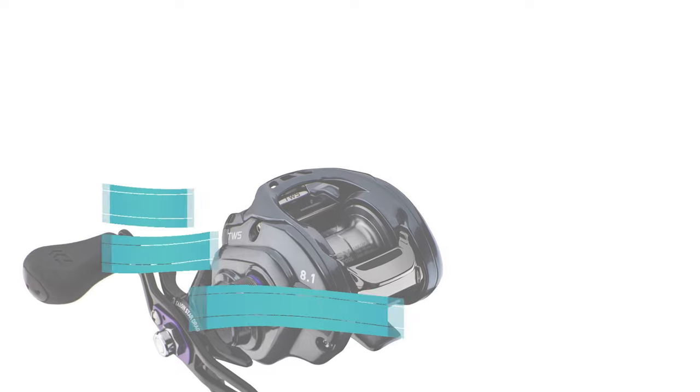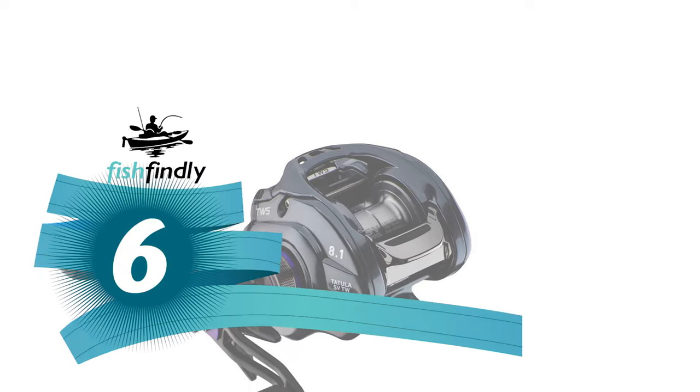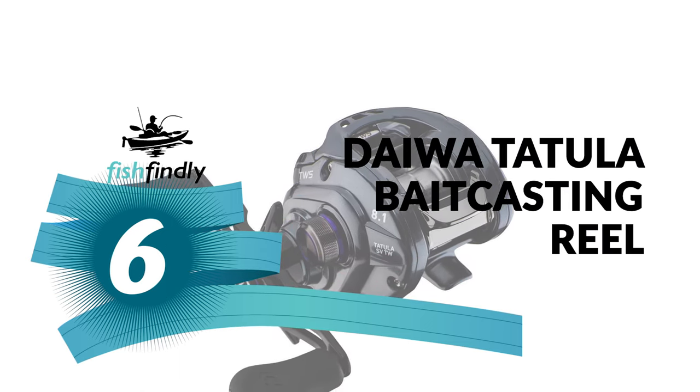Up next, we have a great mid-range model that would give you a satisfactory result all around. Number 6: Daiwa Tatula Baitcasting Reel.